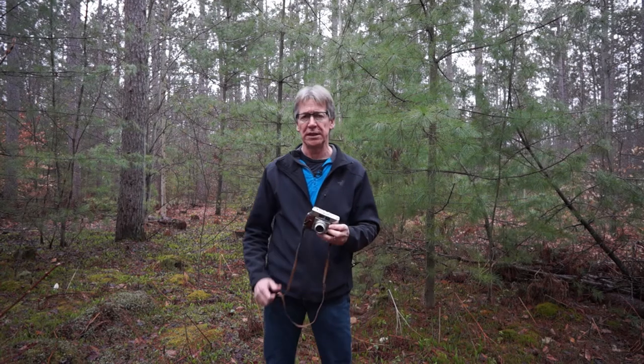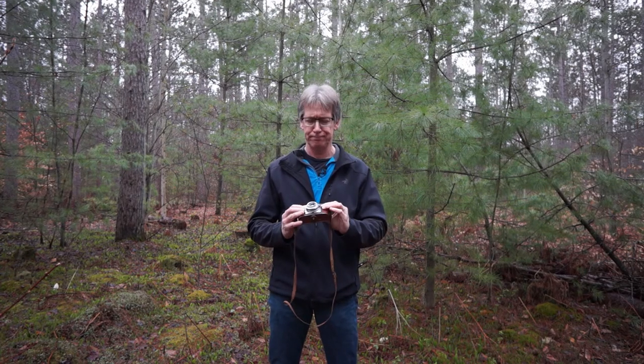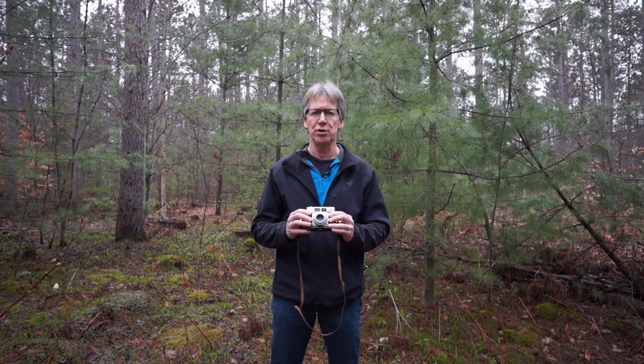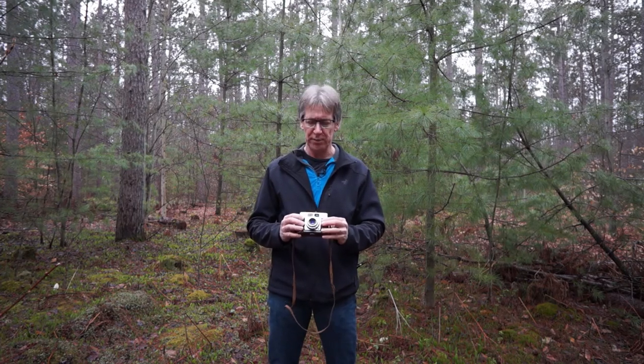Hi there, and welcome. Today I'm just going to go through a quick tutorial on how to use one of these old, completely manual 35mm cameras.